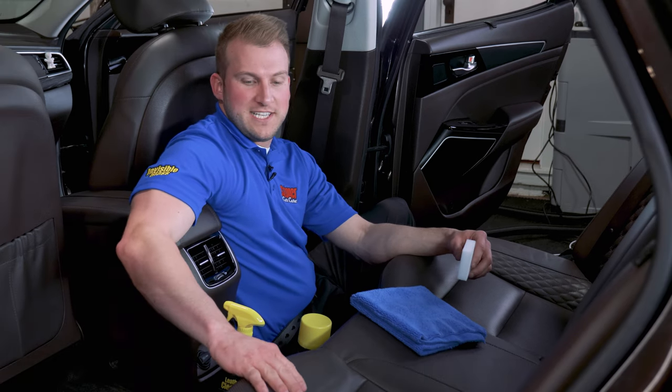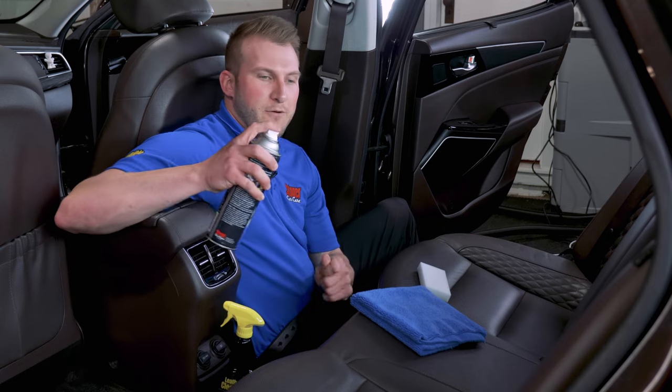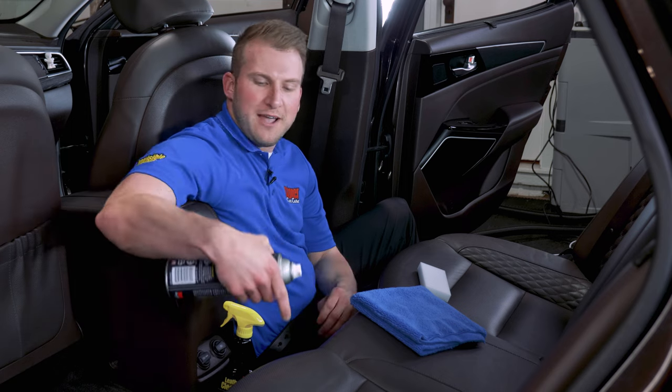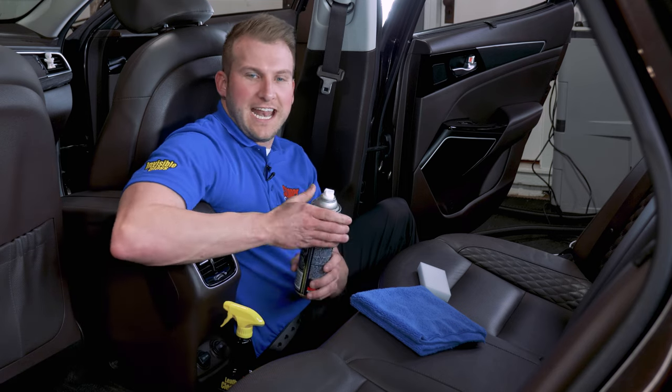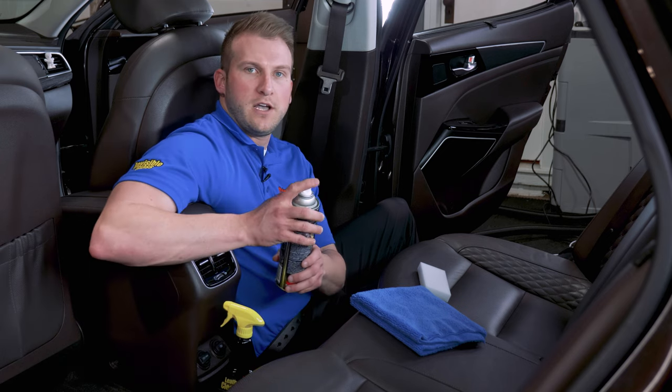When cleaning perforated seats, I like to use a foaming all-purpose cleaner like TrimClean, because the foam has a harder time getting down into those perforations. We're not trying to get any liquid down in — we're just trying to keep it on the surface, clean it, and remove it.